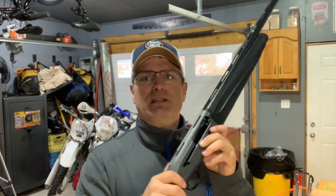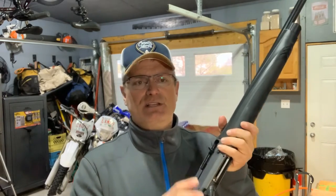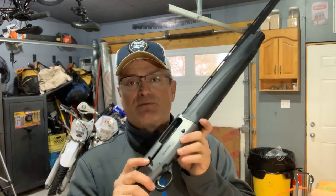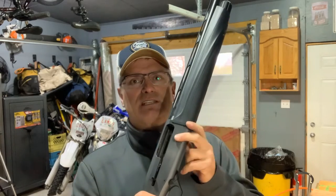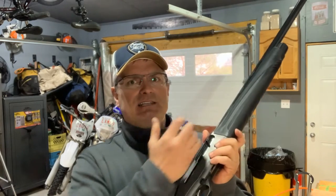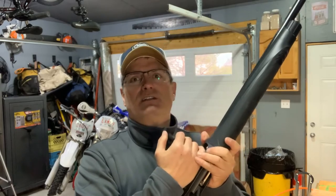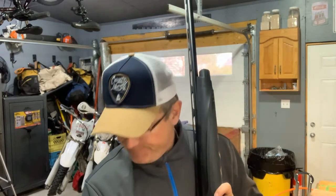Another thing that sets them apart is the bolt carrier — specifically the charging handle and bolt release. This one is fairly standard as far as charging handles go, but the Extreme Plus has an oversized charging handle and oversized bolt release, which is very nice. This bolt release is fairly stiff to press; I actually cut my finger at the range because I had a jam and tried to rack it quickly.